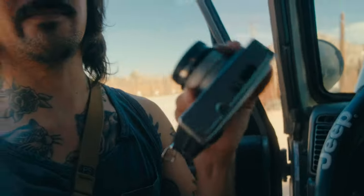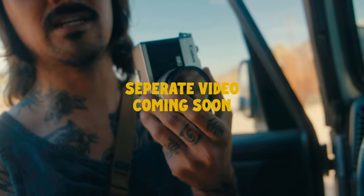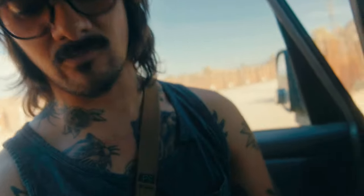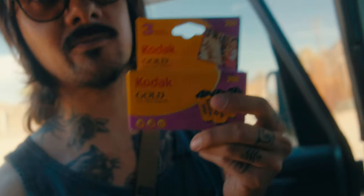We're also gonna shoot some film on this Canon. I did a giveaway and the person won the gimbal, not this — might keep this for a little bit longer. I'm also gonna use a mooring filter on it with Kodak Gold, because we gangsta in here.